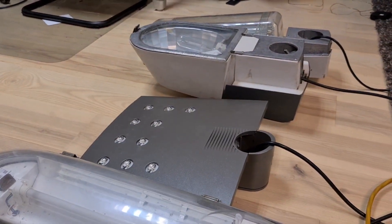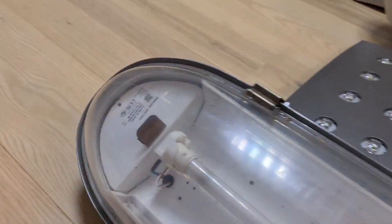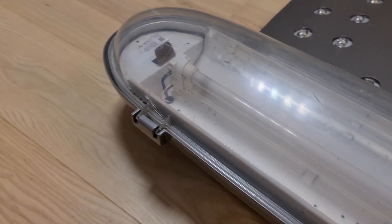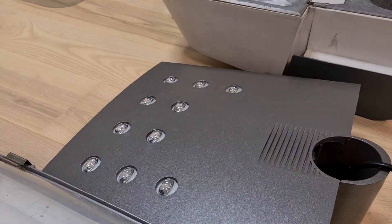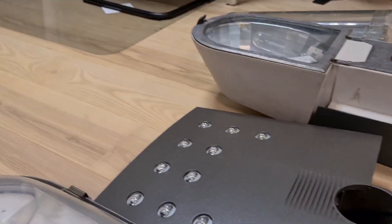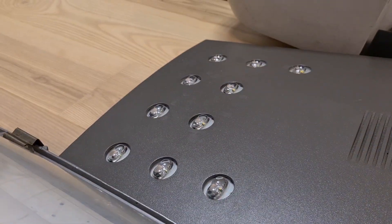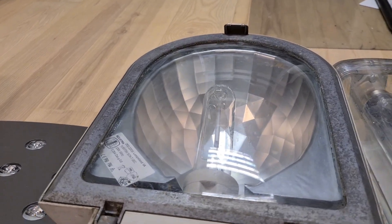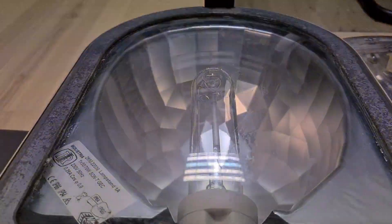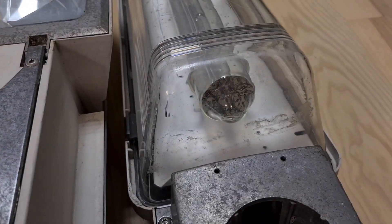We are using four fixtures at the moment. We have a fluorescent fixture, which is this Indola Philips Libra with PLL 36 watt. As the LED fixture, we are using an Indola Stela — we are only using Indola fixtures — and it uses 11 watts. As the high pressure sodium fixture, we are using an Industria Aurora or Vectra with a 70 watt. And this low pressure sodium fixture is the Indola Iris.